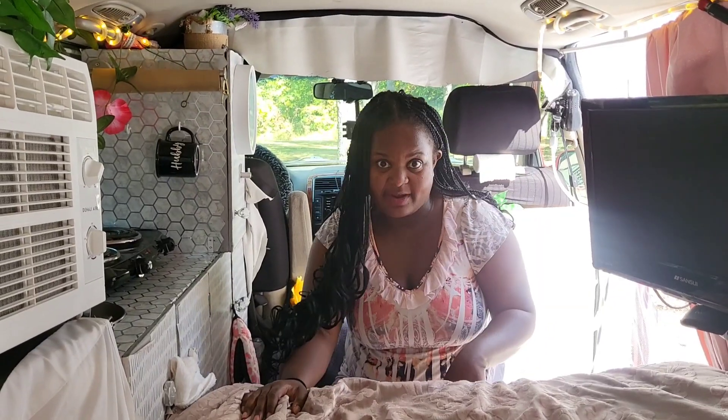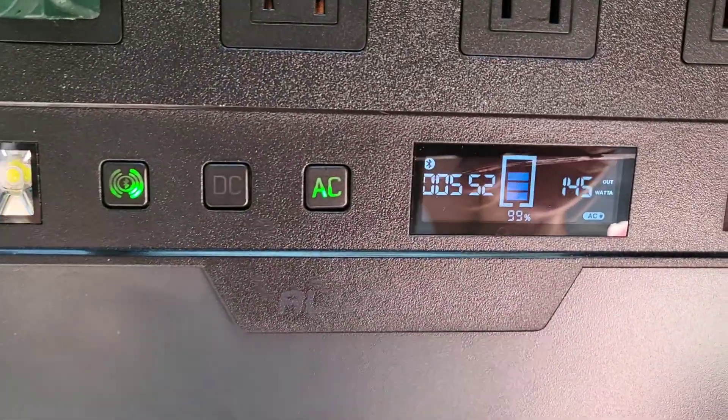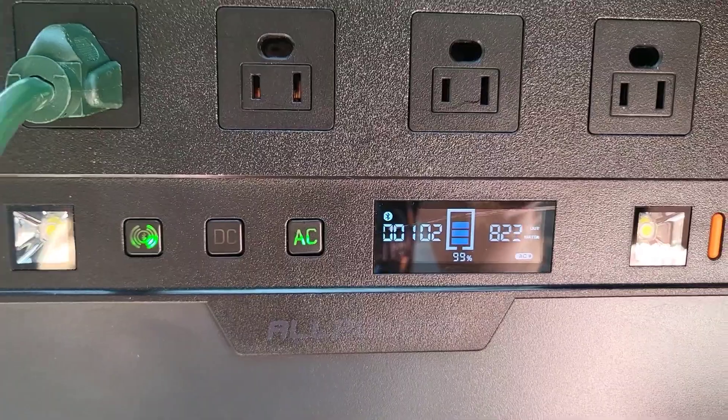Now I'm going to pause this and have Jessie go back to the portable power station to show you how much power the microwave is drawing. So I'm pushing start on the microwave, and that's how much power it's drawing — you can see the output on the display. So that's the microwave.